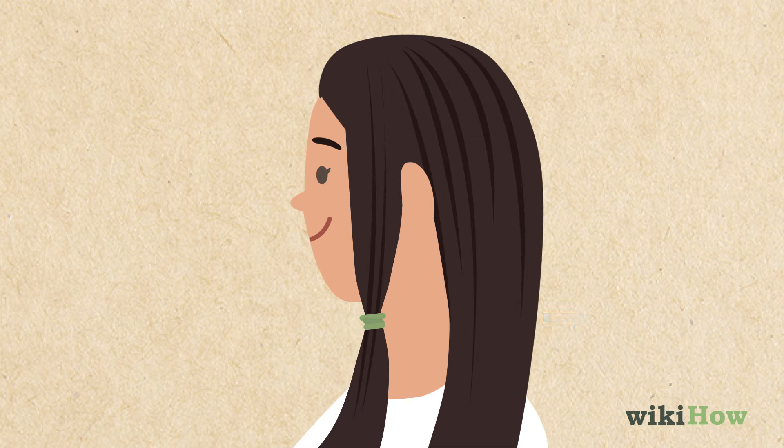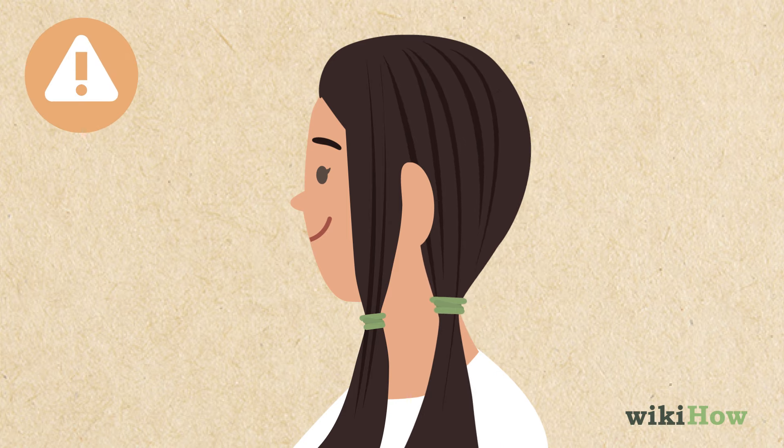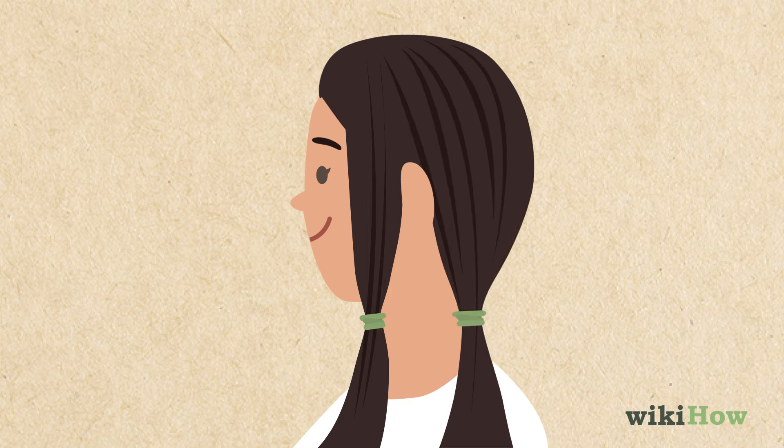Unclip the section of your hair behind that one and wrap a hair tie around it. Leave the section of hair laying flat behind you as you do this — don't pull it in front of you or out to the side. Slide the hair tie down until it's in line with the hair tie on the first section.